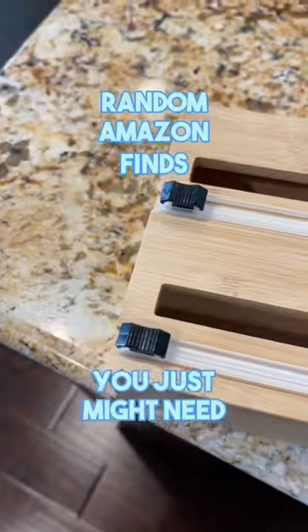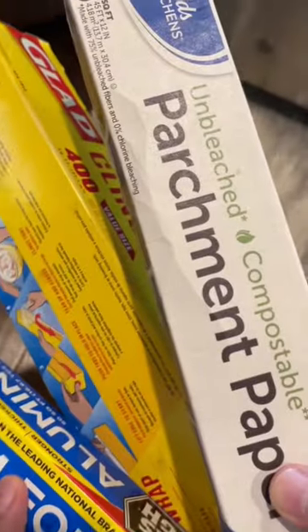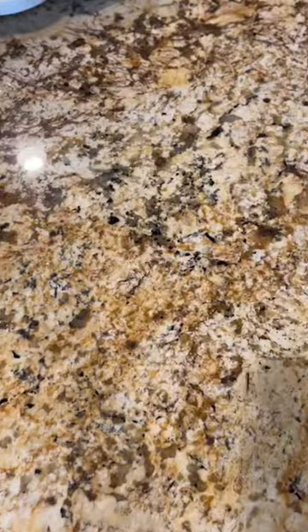Random Amazon finds you just might need. This is a two-in-one dispenser that lets you neatly store rolls of foil, plastic wrap, or parchment paper so you don't have to mess with a bunch of boxes.